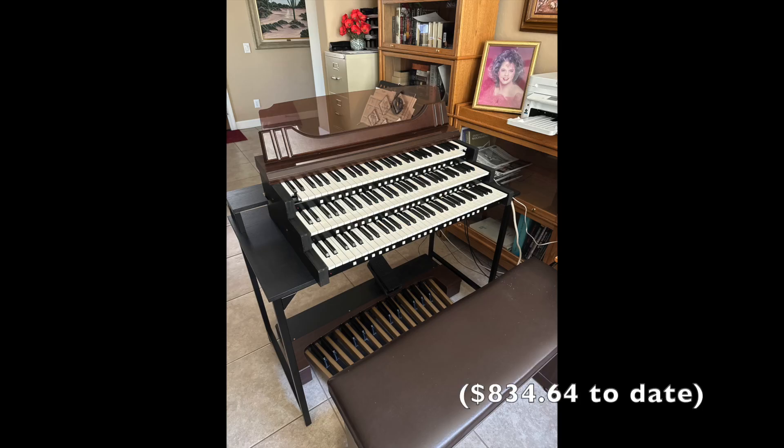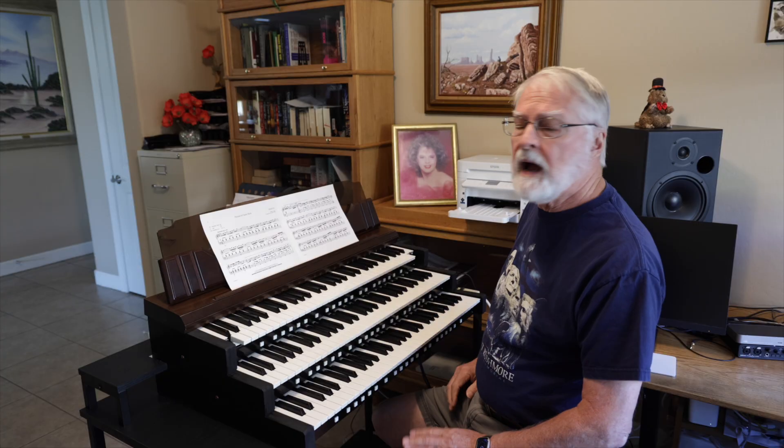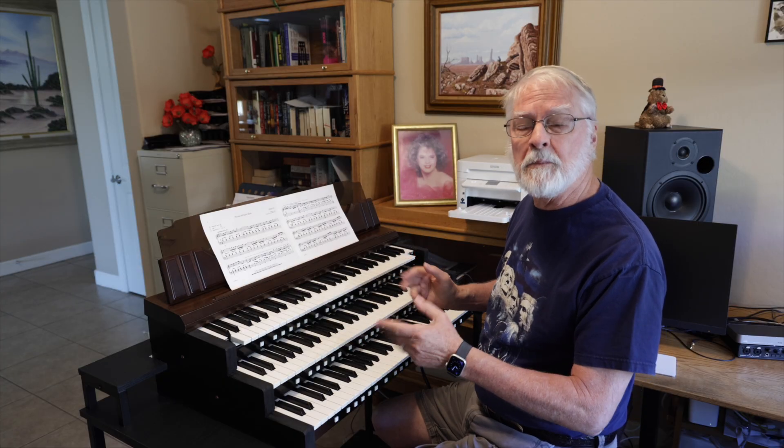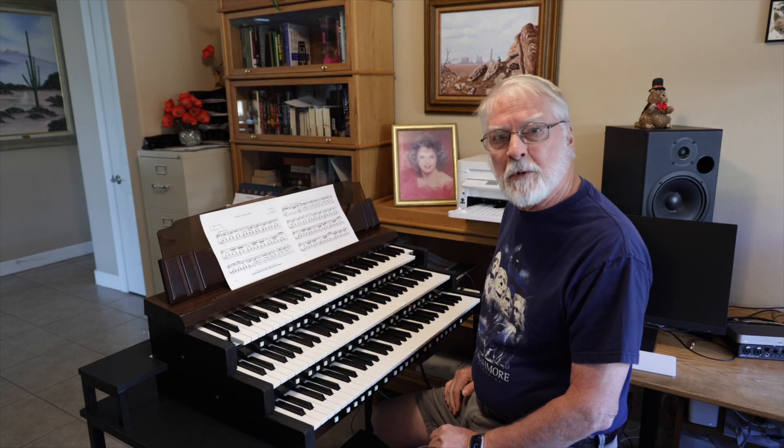So here's where I am now for under $850. In part two I'm going to go into the details of adding a dedicated computer, a touch screen, and also some custom-made switches. Thank you for watching.